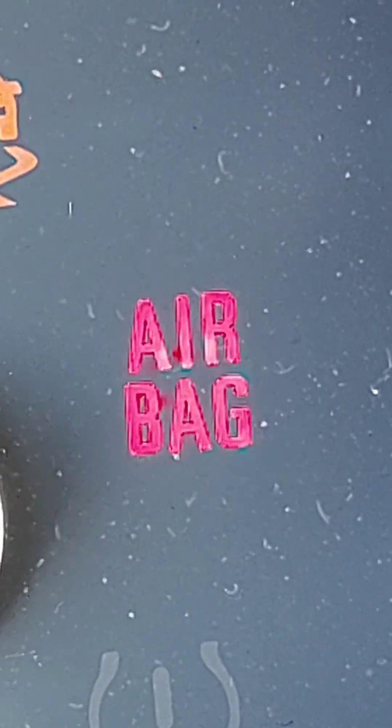Uh-oh, we got an airbag light. I looked it up and it is one of the crash sensors in the front.